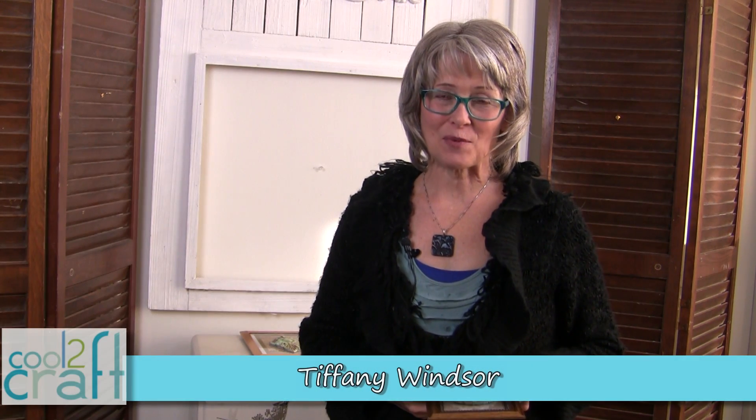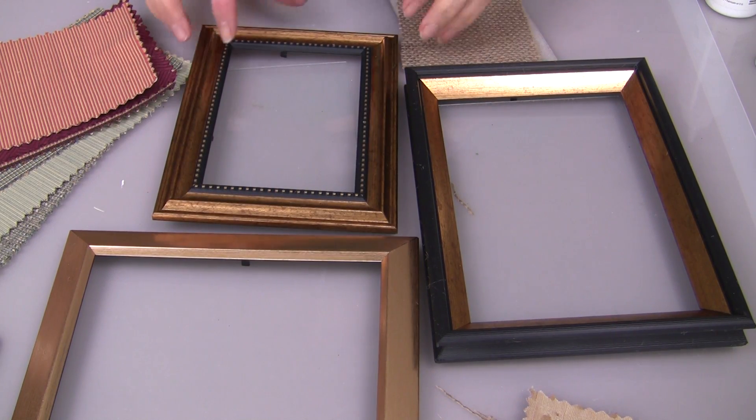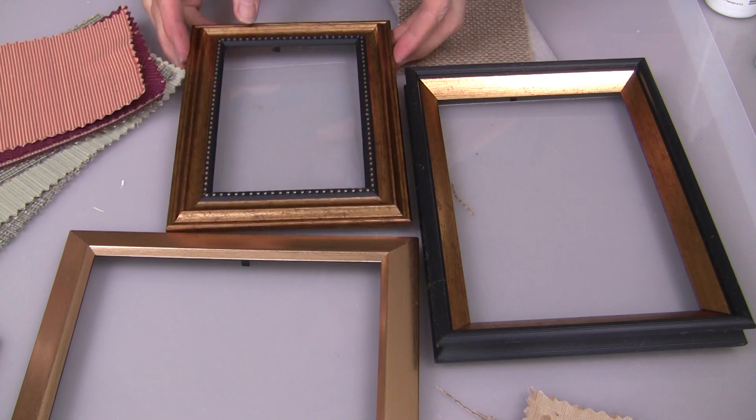Hey cool crafters! With the holidays fast approaching, I have an idea to share with you that you can use for holiday gift giving or for home decor. This is an idea that is thinking a little bit outside the box from traditional framing of artwork. What's cool about this project is you do not need expensive frames.